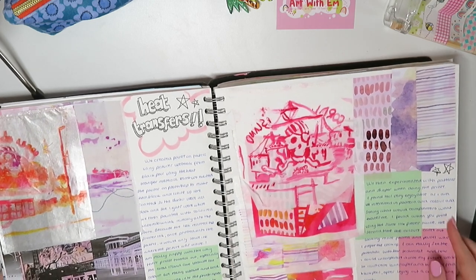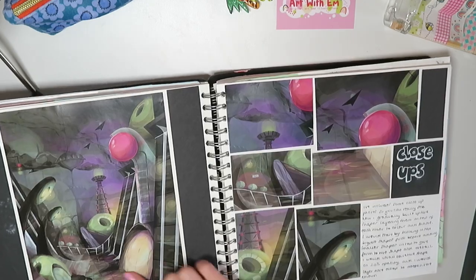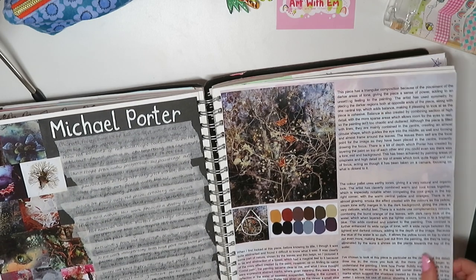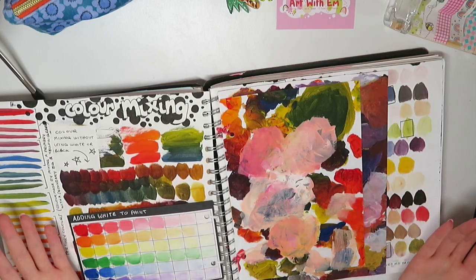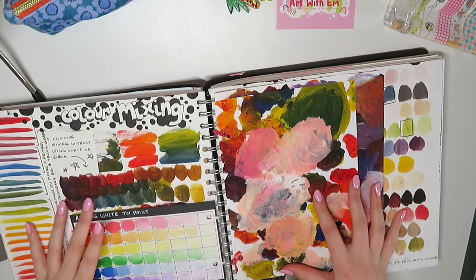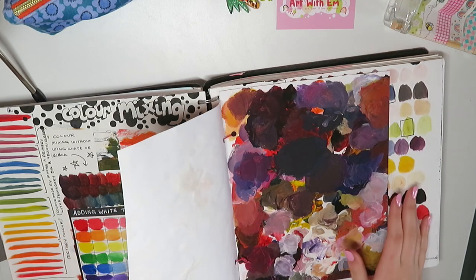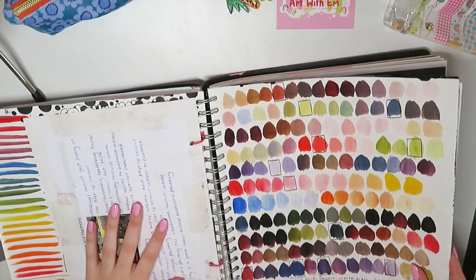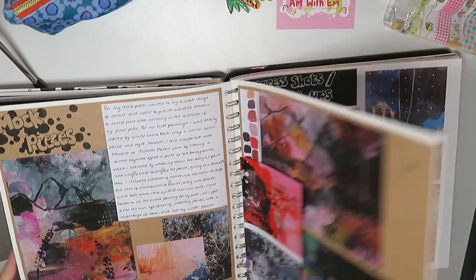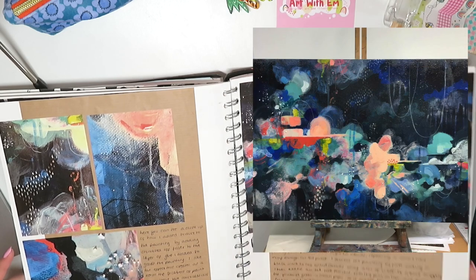Then we moved on to colour and we were doing a bunch about abstract painting. Everyone in the class had their different passions - obviously I liked illustration and painting, but there were other people who much preferred sculpture and 3D, others who were all about fashion, and a couple of photographers. Everyone had their different strengths. We then moved on to a final piece which was on a big canvas - I'll put a picture up on screen right now of what the final piece looked like.